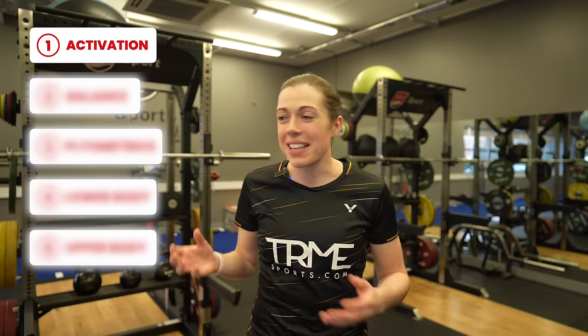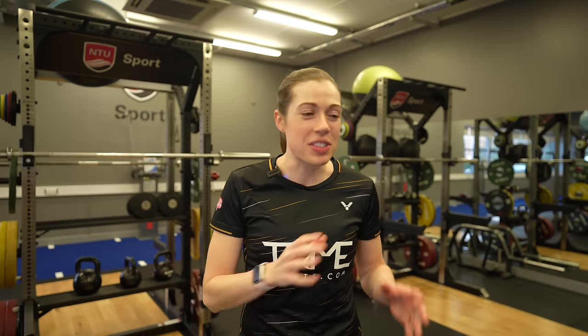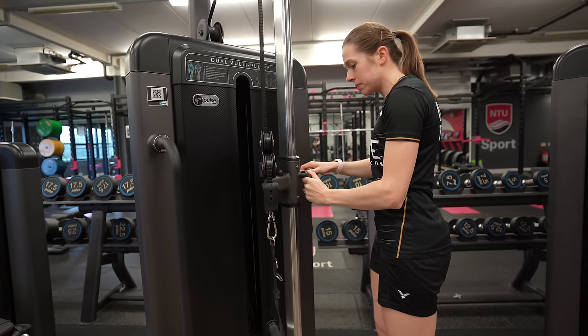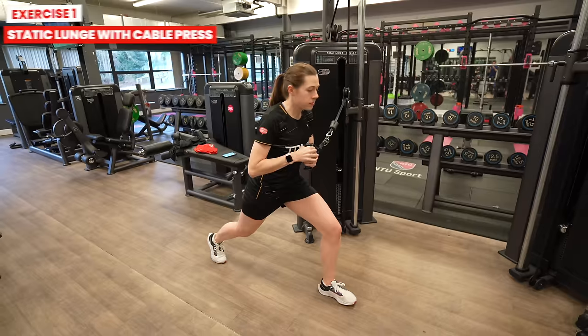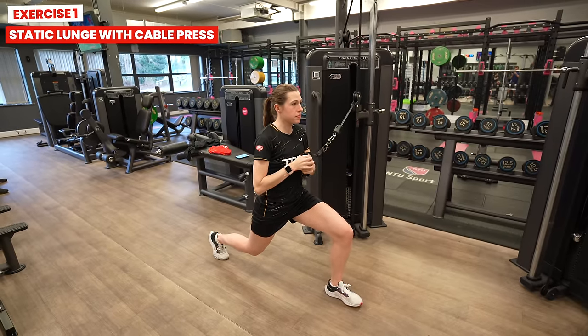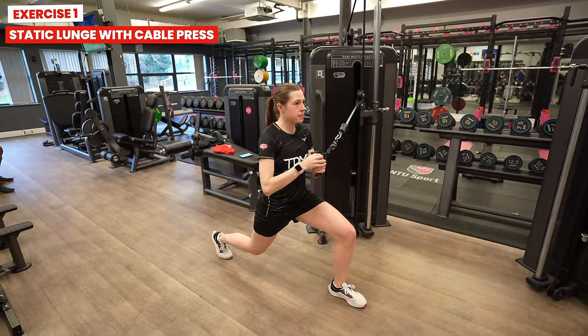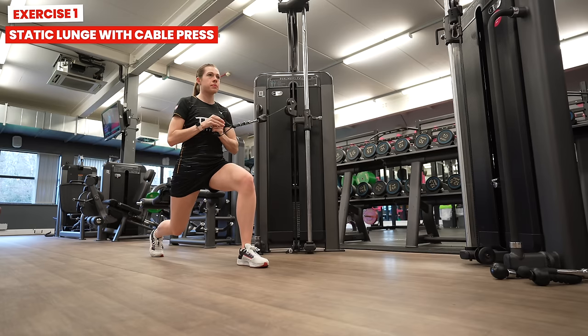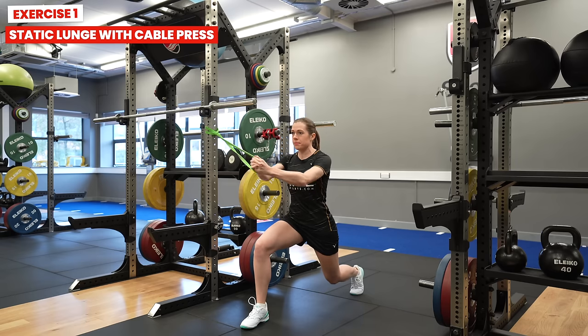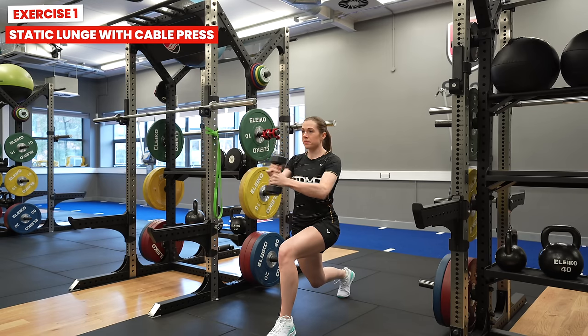The first exercise is an activation exercise you can do at the start of your weight session. Set a cable machine to around chest height, but if you don't have this machine then don't worry — you can use a theraband or a dumbbell. Hold the cable with both hands, lower into a lunge position, bring it close to your chest and then press it straight out in front of you. Do eight repetitions then repeat on your other leg.